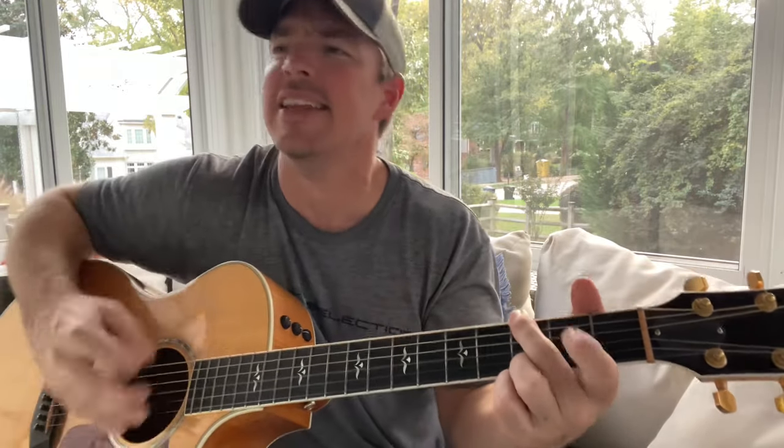I'm gonna put all the full tutorials of these songs in the description. Wagon Wheel is a song where as soon as you're headed down south to the land, everybody's gonna sing along and know it, so you've got to know that one.